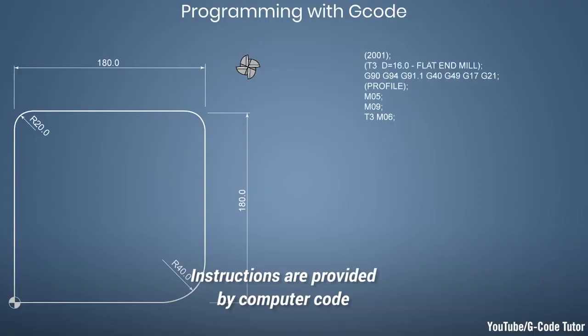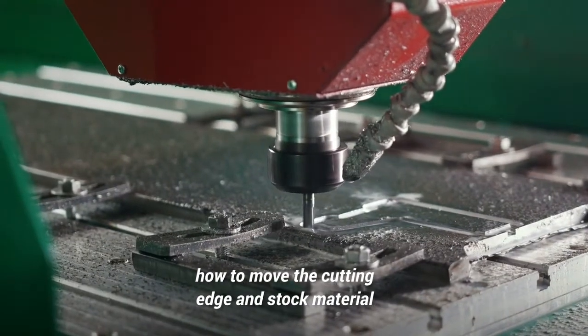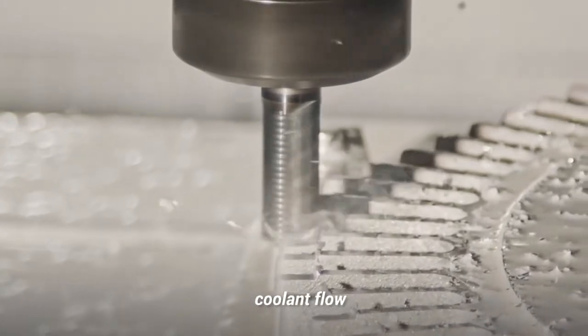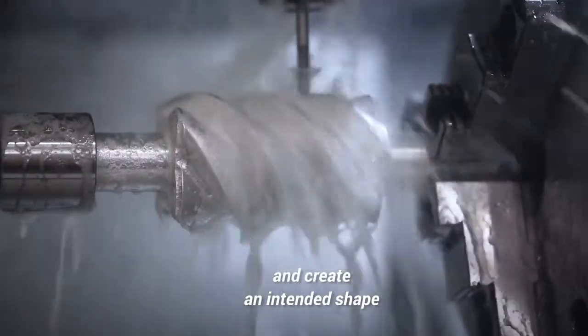Instructions are provided by computer code, like G-code, that tells the machine how to move the cutting edge and stock material, what feed rate and spindle speed to use, which cutting tools should be used, coolant flow, etc. Any mounted cutter will then carve through a specific material and create an intended shape.